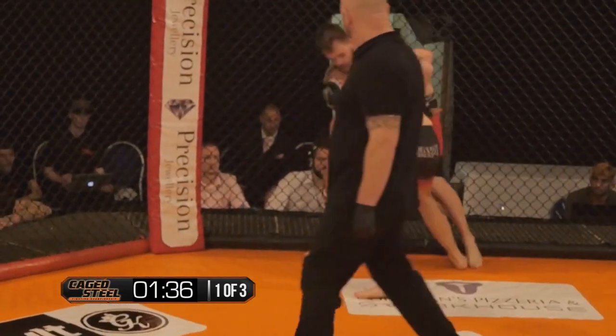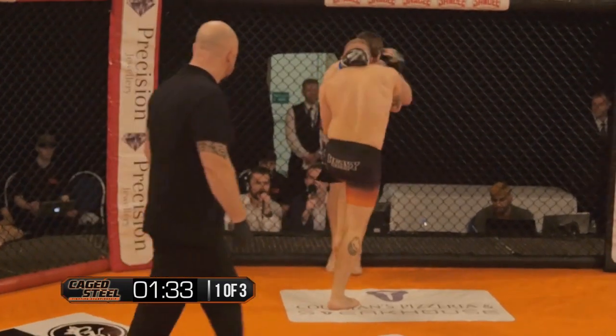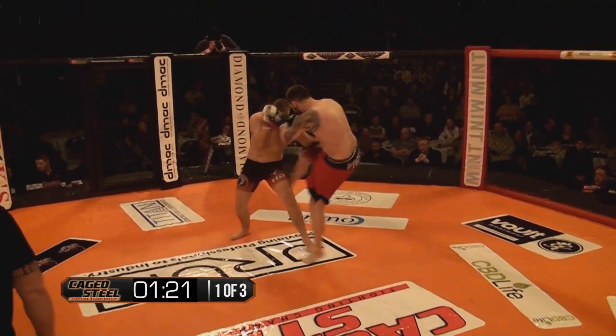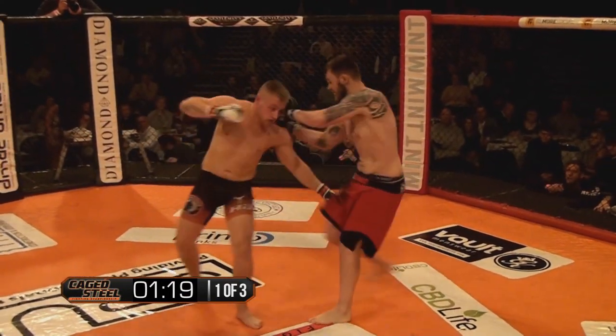Jamie Cooke dropping levels, going for the ankle. He's getting picked up — another good knee, he needs to be careful, these knees are getting through. Nice leg kick coming in from Mochka, and again. Nice low kick — Cooke's going to have to be careful trying to block those.